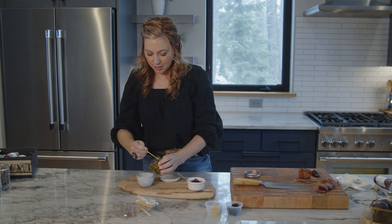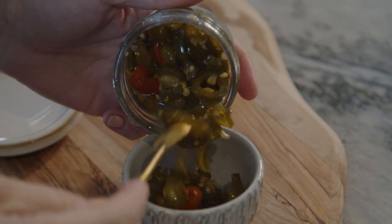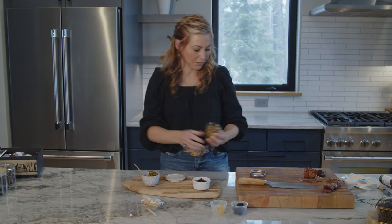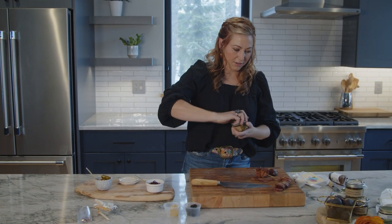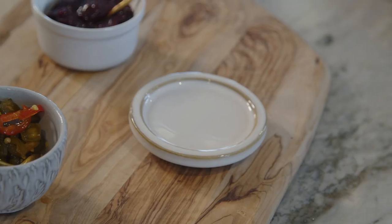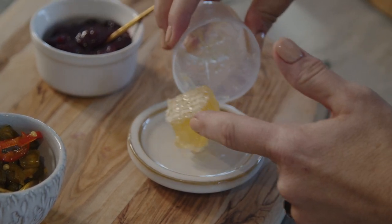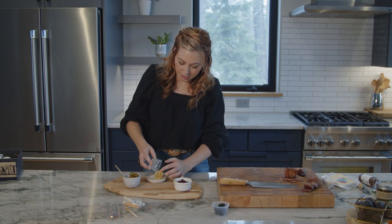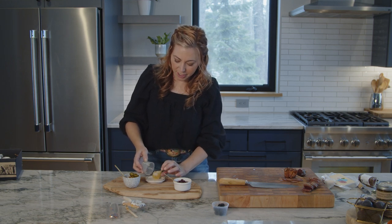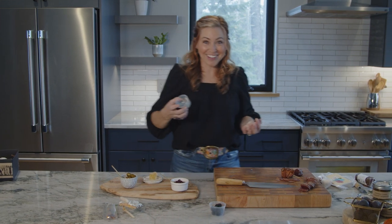Cowboy candy is a candy pickled jalapeño — the guys really like this. Go ahead and take the honeycomb. This honeycomb is great on all of the cheese and meat that we have in the box. Just try to keep it away from the kids — they'll eat it whole and there'll be nothing left for your guests.